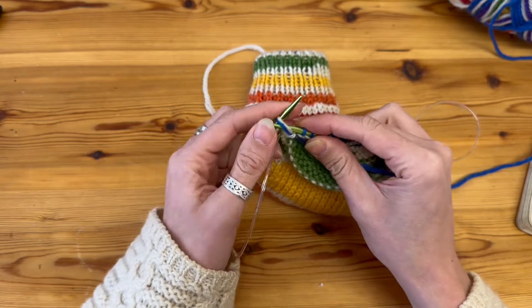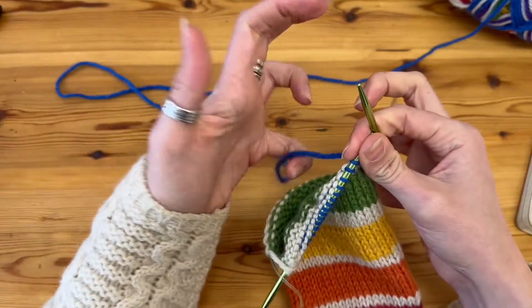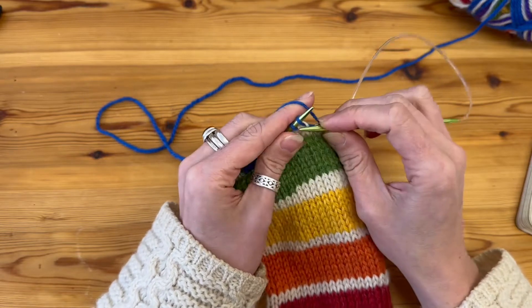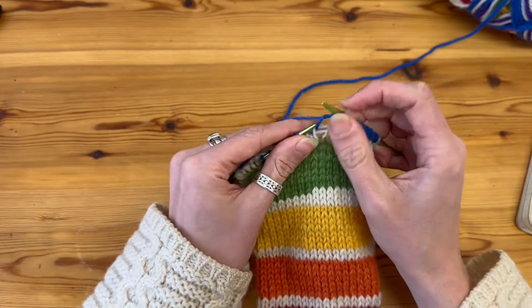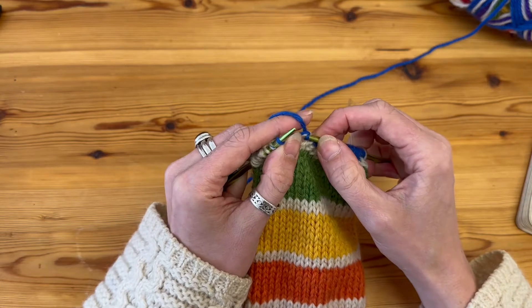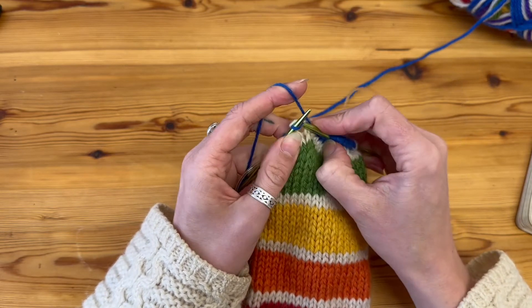I'm going to purl all the way back to the very end stitch of this half — as you know, I've split my stitches in half. When I get to that last stitch, I slip it over and pick up the stitch below, then purl into that loop so I again have two stitches coming from one stitch below — that is a double stitch. I then slip both of those stitches back onto my left-hand needle and keep them there whilst I turn and knit back.